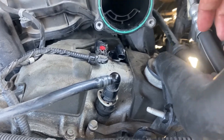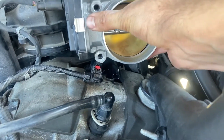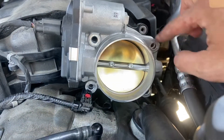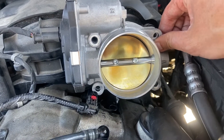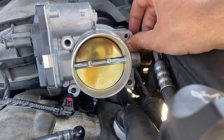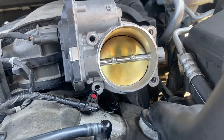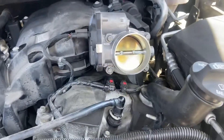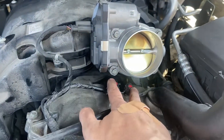Same thing — four bolts. You don't want to over-tighten: it's all aluminum, you don't want to cross-thread or strip any threads. Get that on there, put it all together, start her up, and maybe I won't get a code. We will see. There she is, ready to go — clips are in, throttle body is back on.